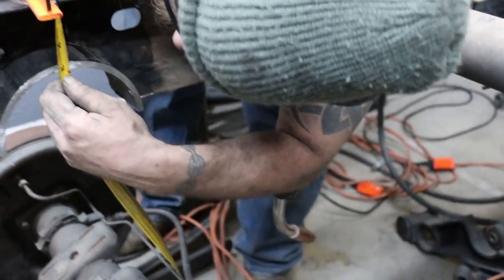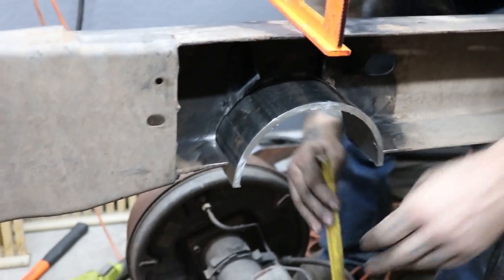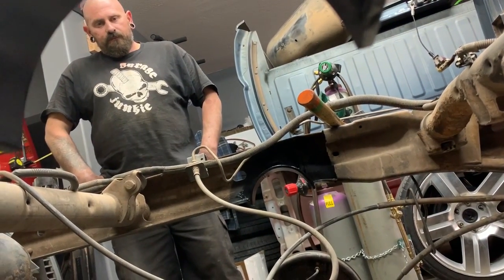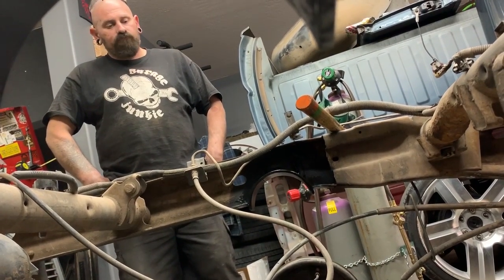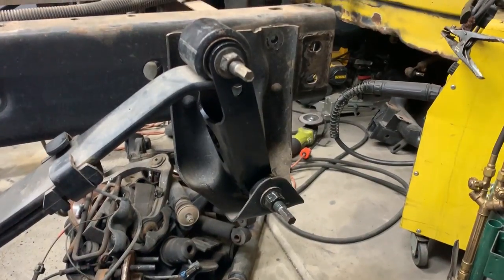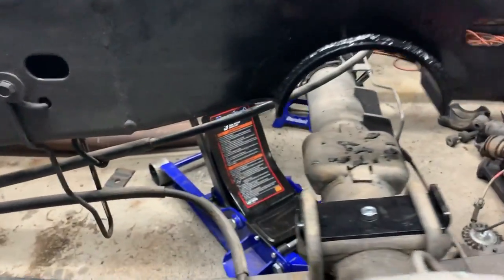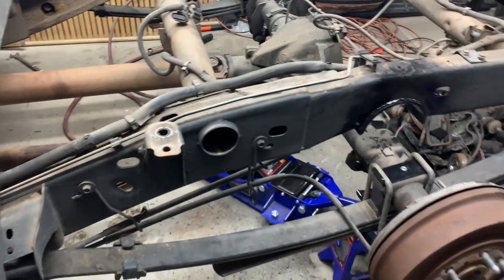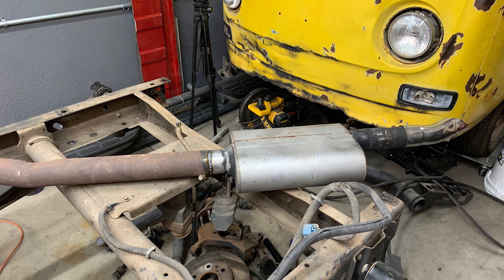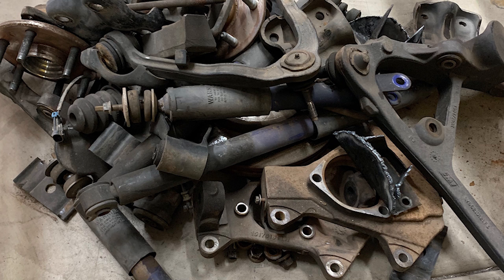Got two and three quarter here. You've got to make sure it's square. Drop shackles, flip kit. There's the entire rear end. Then I decided to do the exhaust — why not? I had to cut all the exhaust stuff back off the back half because it didn't want to fit where the axle was. Here's the pile of junk I cut off — front suspension stuff.